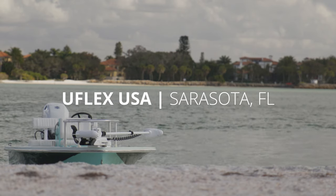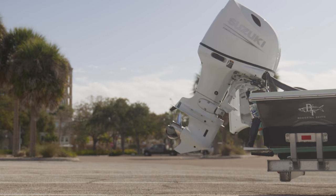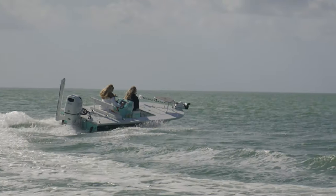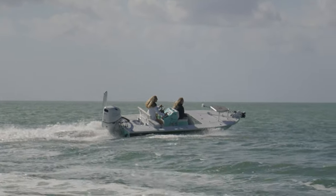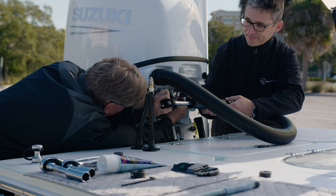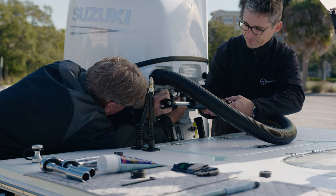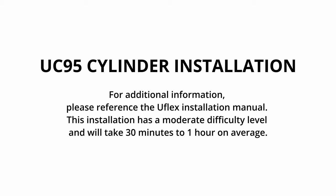Welcome to UFLEX USA, located in Sarasota, Florida. Today we are installing a UFLEX hydraulic steering system. This application is on a center console with a single outboard. We are installing a single cylinder system. This installation procedure is mainly valid for any outboard installation. Small details may change depending on the engine make and model. Please reference the UFLEX installation manual. This installation has a moderate difficulty level and will take 30 minutes to an hour on average.